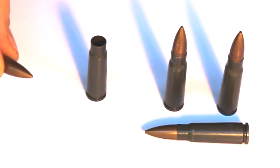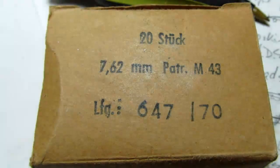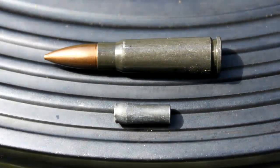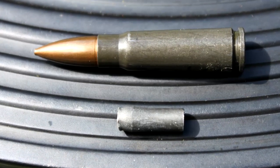The projectile itself weighs 122 grains and it has a steel core instead of lead. Here is a picture of the packaging, and in this cutaway you can see the interior composition of the bullet with the steel core. The steel core is a mild steel, which was often used to save money. It's not necessarily armor piercing, although it may be considered so under law.